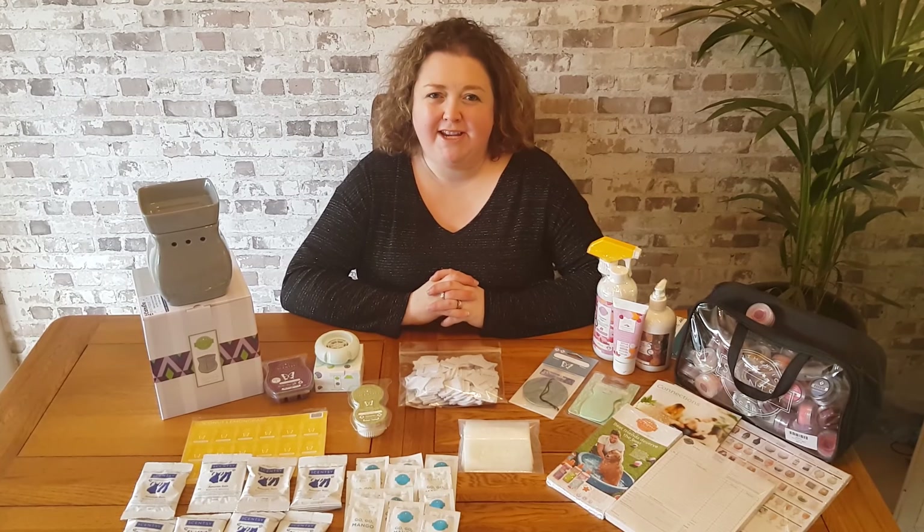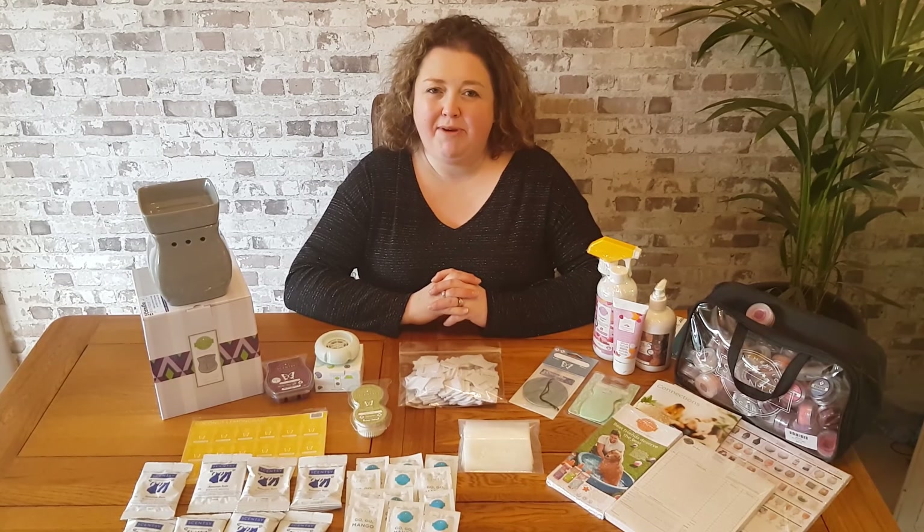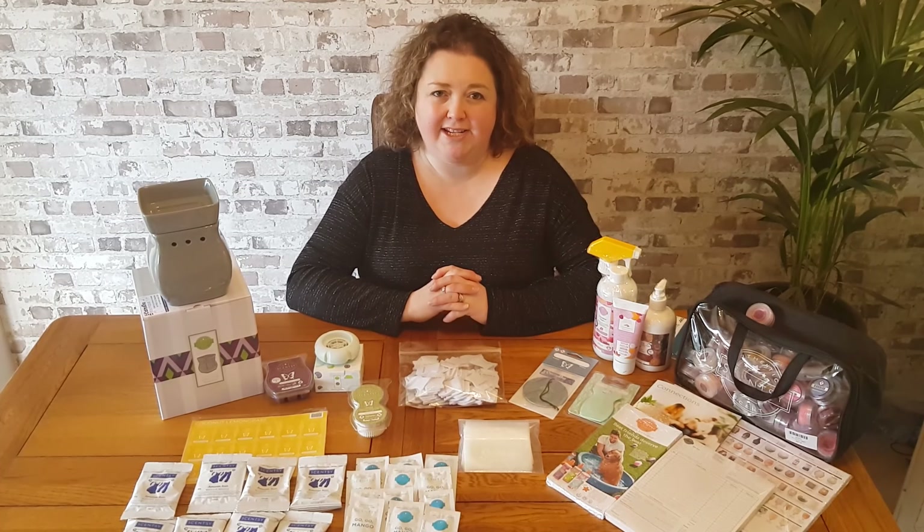Hi, I'm Becky Joyce. I'm an Independent Sensory Superstar Director here in the UK. I'm here today to show you the contents of our Spring Summer 2022 catalogue.